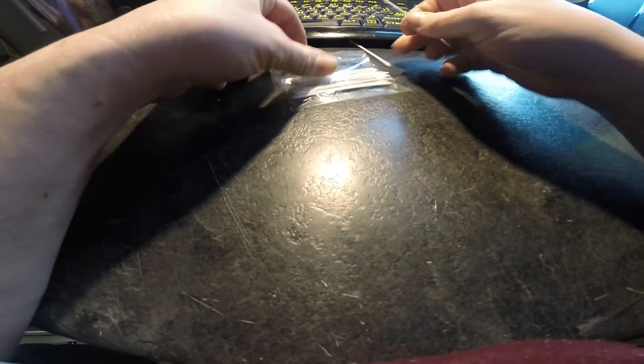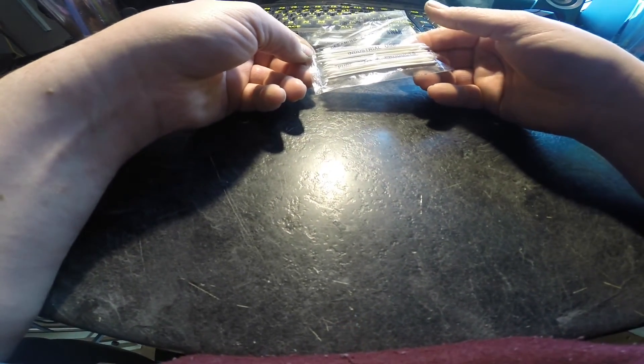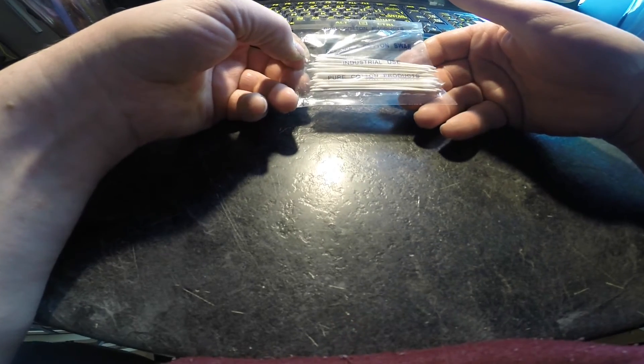I'll try to find a link for these and put it in the description. I'm not even sure exactly what these were called when I bought them — I think I got them at Hobby Lobby. So I'll look for them and try to put a link in the description. Thank you for watching and have a great day.